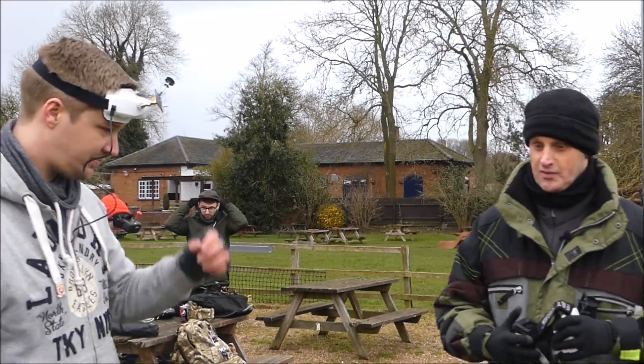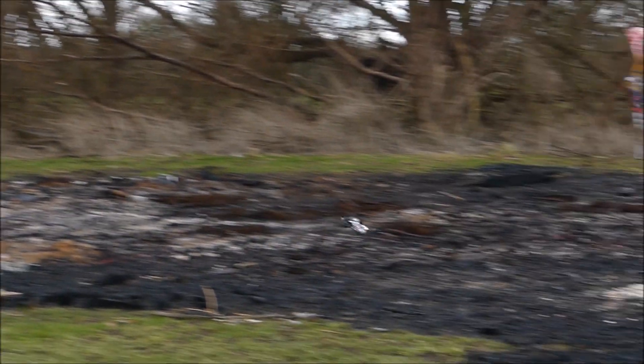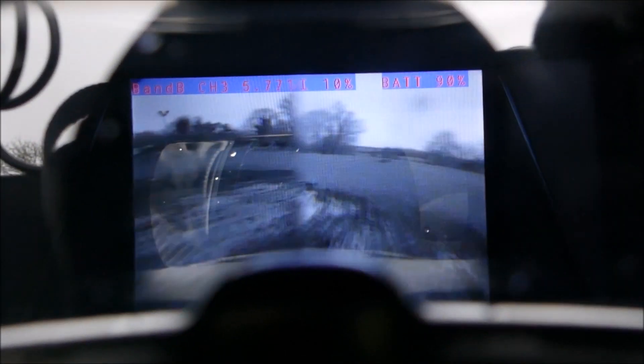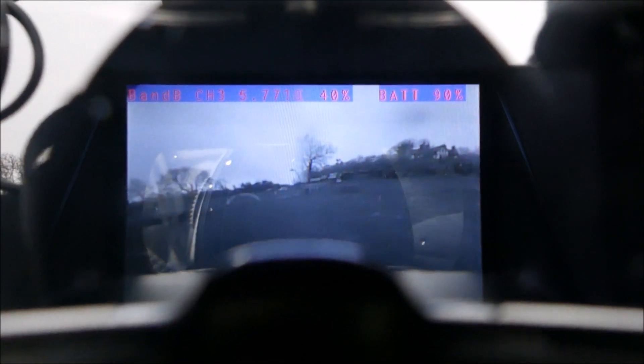So we'll change the battery and show you what it's like actually in the goggles then. Dave, stick the camera in here. You're getting a picture? Yep. It just gives you an idea — it's a 480 screen. There you go, it just gives you an idea.